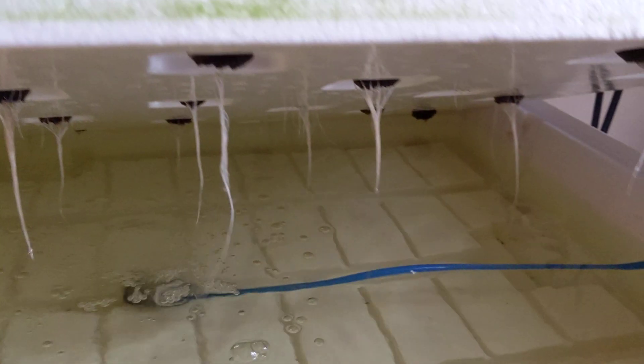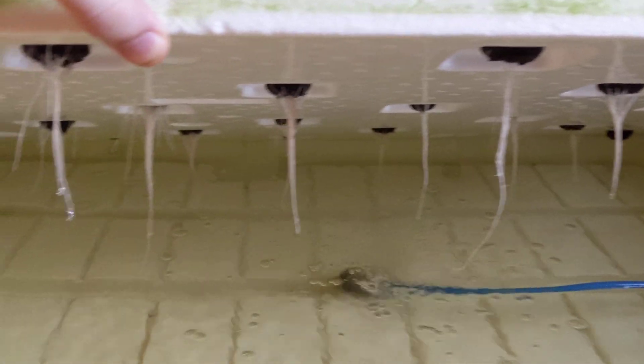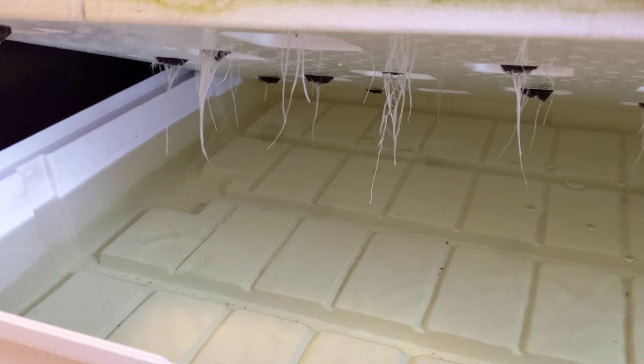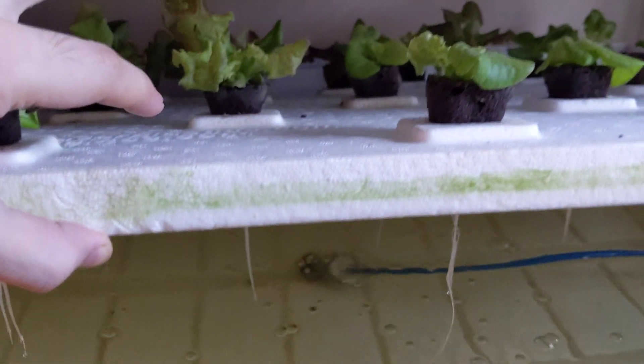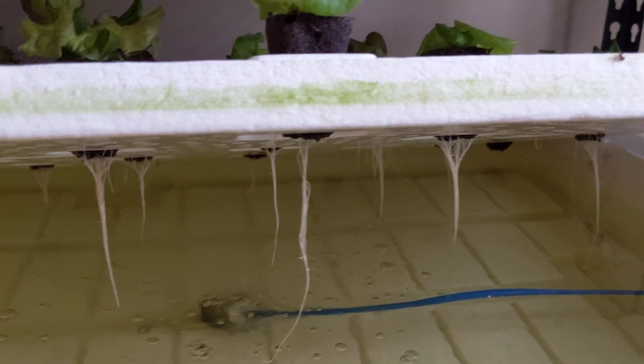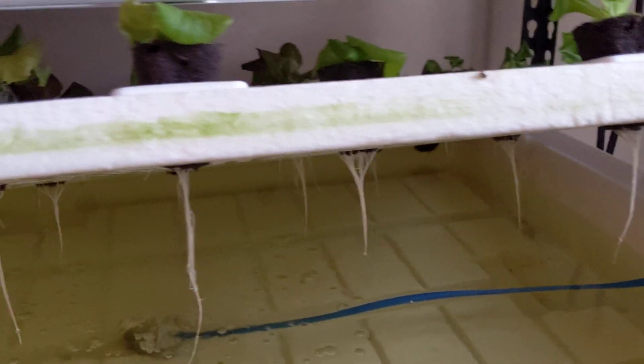Let me lift up the container here so you guys could take a look at the root system. Tell me that's not beautiful! You can see because I pulled up the grow cubes, they are now flush with the board over here — I think that's where I needed to be initially, so whoops, that's mistake number one.